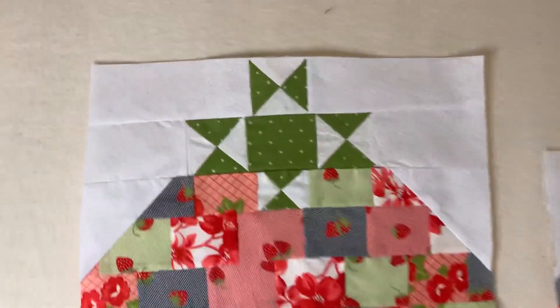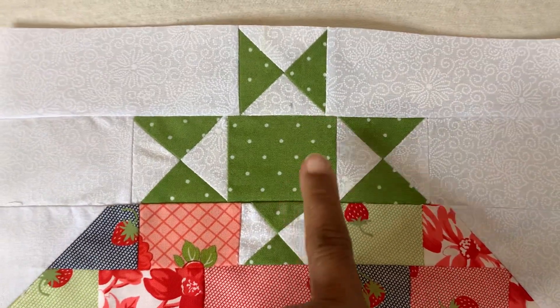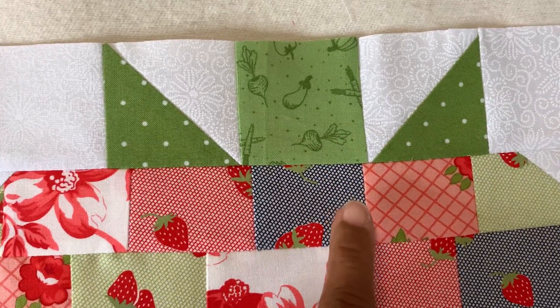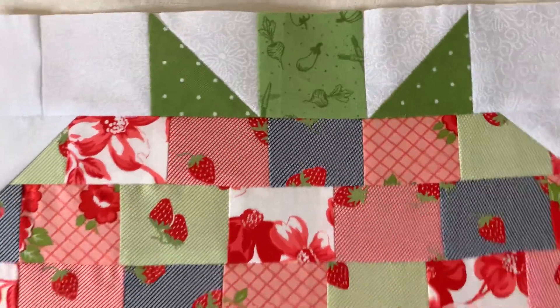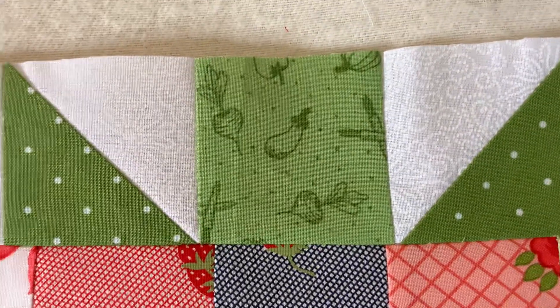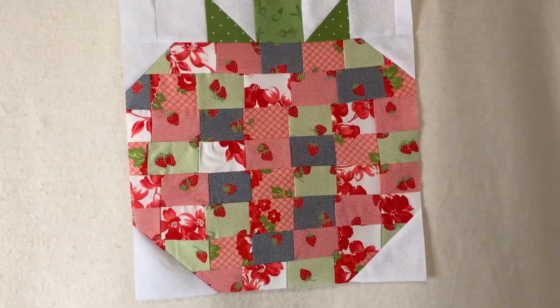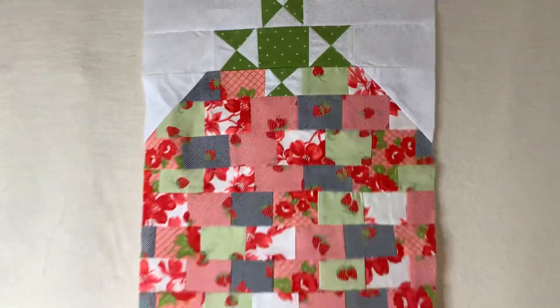I used the same polka dot fabric that I used on the 10-inch blocks here, and then I had leftover fabric from one of the Barn Star Sampler blocks — they were like two and a half inch blocks — so I decided to go ahead and use that being that it had that theme of all the vegetables. I thought that went pretty cool with it. You can see where I mismatched and made it real scrappy. These blocks are super duper scrappy and I really enjoyed doing them and I'm going to continue doing them.